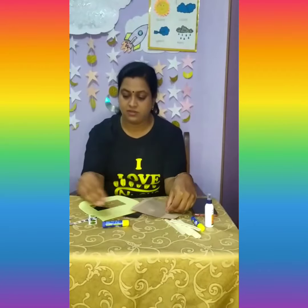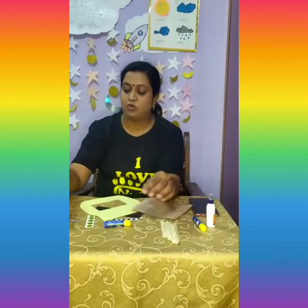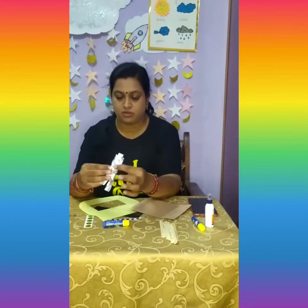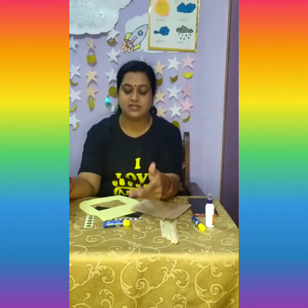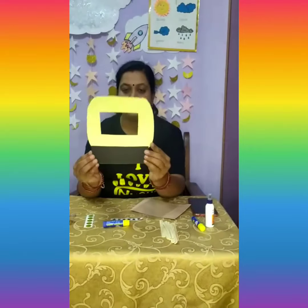You can also find a transparent sheet, star-shaped stickers, and you can also use small strips of silver foil. Now let us begin to make the helmet.